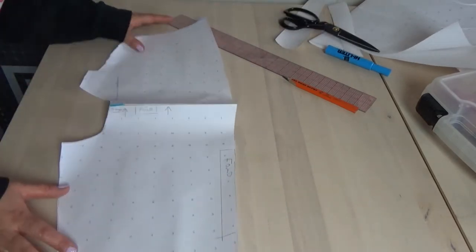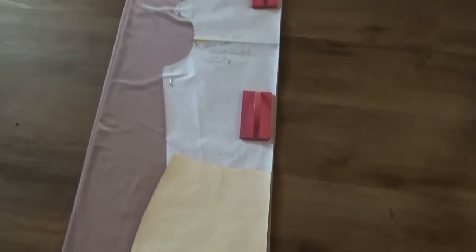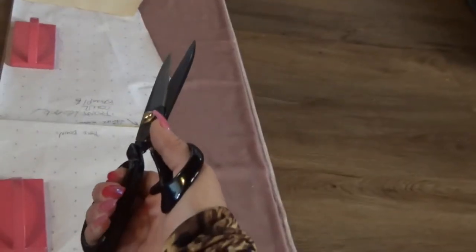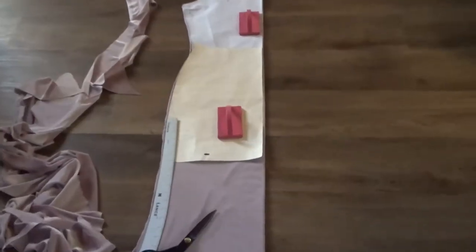After you finish cutting that out, you're done with the bodice part. I got my hip curve ruler, my mini skirt pattern, and the bodice we just made, put it on the fold of my fabric, and just went with it. This was a little risky - I didn't know how it was going to turn out - but I cut it out. This pattern is what you're going to use for both the front and the back.